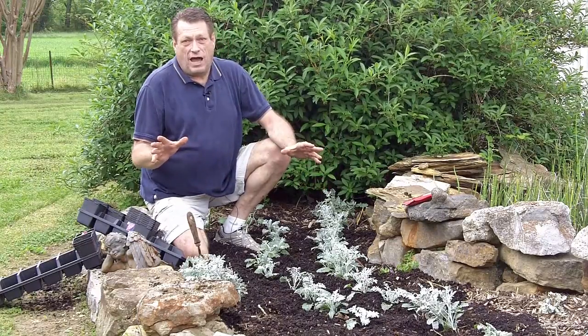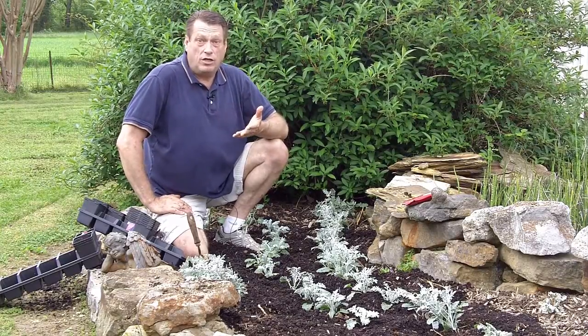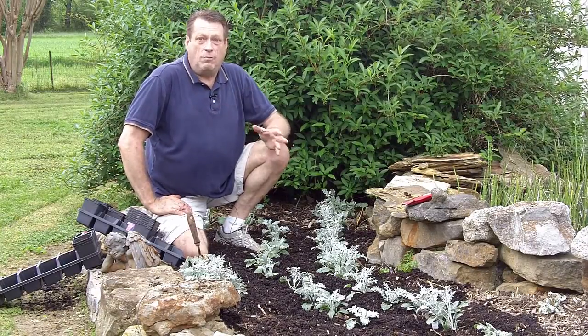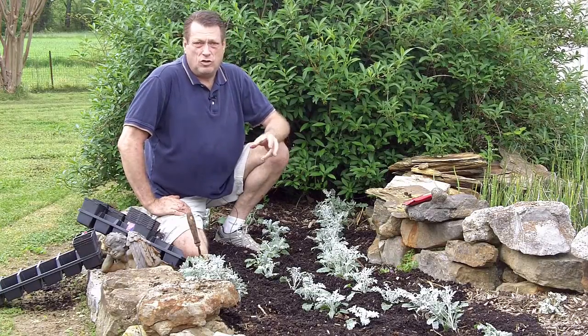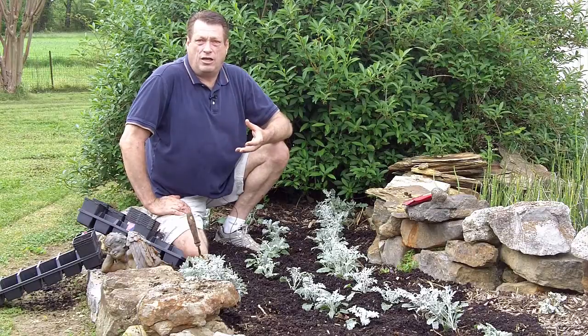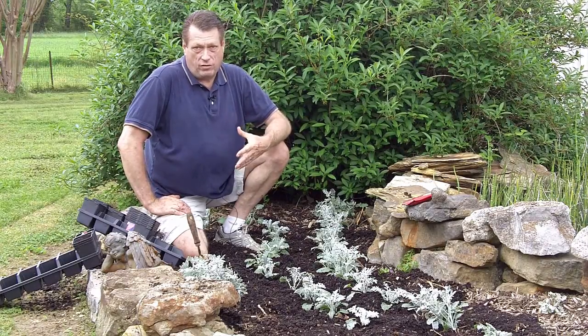Now, I've tried doing the flowers — I'm not really good at that, so that's not my gig. But if you are good at that, go ahead and plant flowers. I am really good with the foliage. I love foliage because it creates so many different textures and it helps you create depth in your arrangement. So I love to plant foliage.